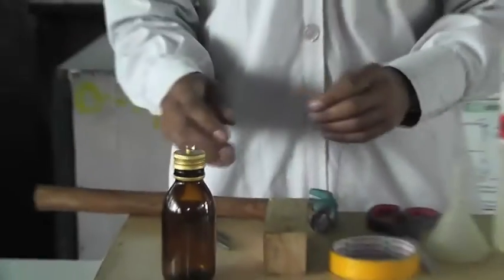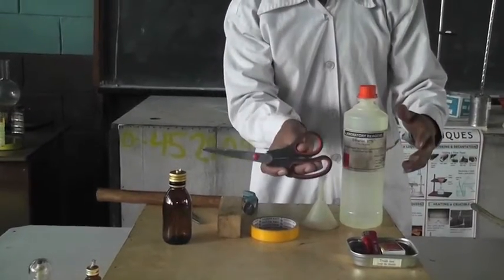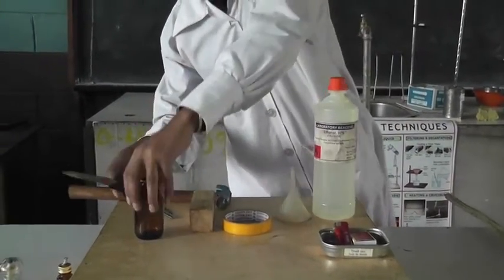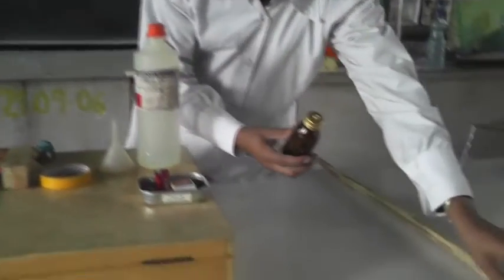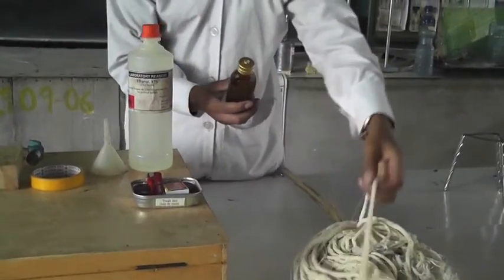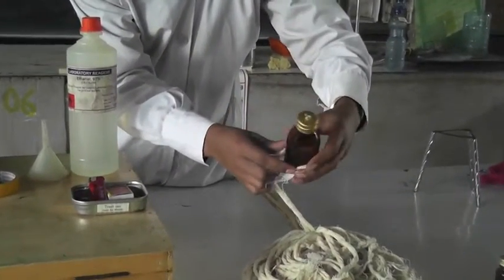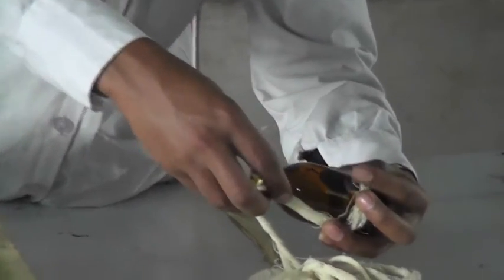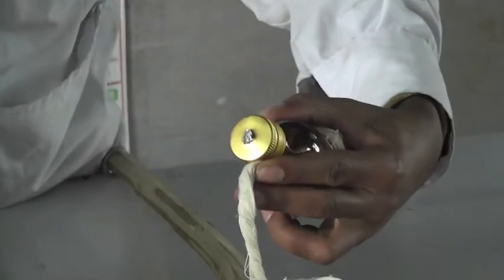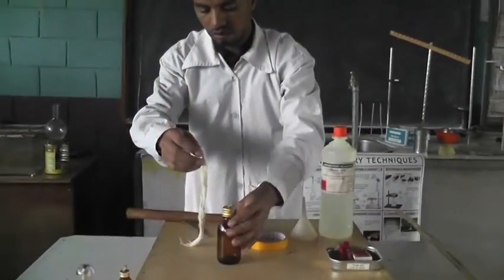Now we put the rope through and cut it. We cut the rope using the scissor. First, we have to measure how much rope is needed. We can get the cotton rope from this material. To measure for this glass, this much amount is okay. So we measure and cut — we have this much.